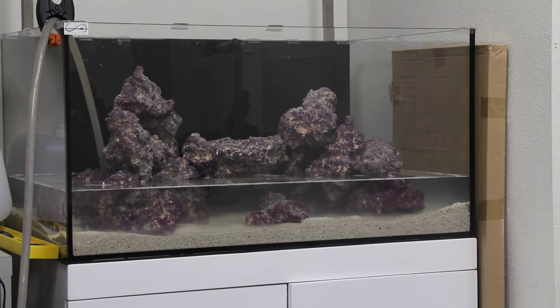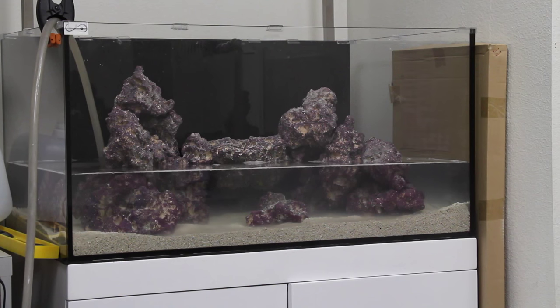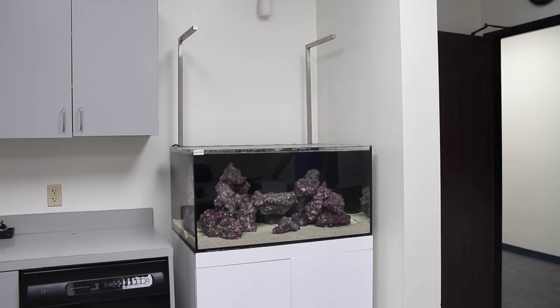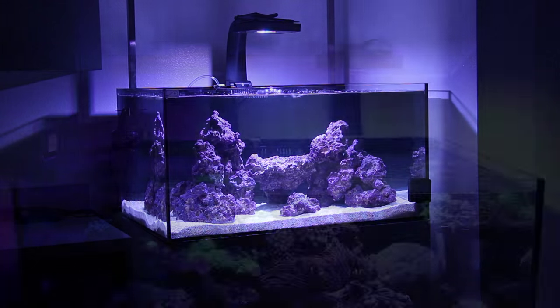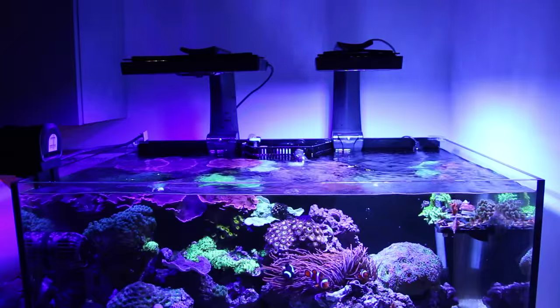We mixed some saltwater using Brightwell Aquatics Neo-Marine Salt Mix. We used Carib Sea Special Grade Reef Sand and Carib Sea Life Rock to aquascape the tank. We originally planned to test a few different light fixtures over the tank to get some first-hand experience with various fixtures. We started with a single XR-15 just to see how well it could cover the tank. We were pretty impressed, but after adding the corals we definitely needed more light, so we added an XR-30 fixture as well.